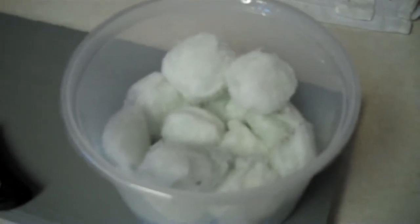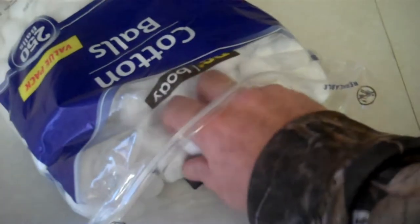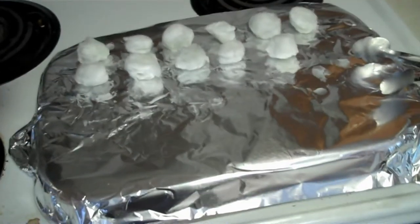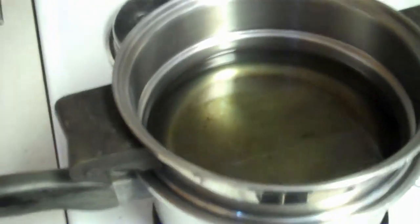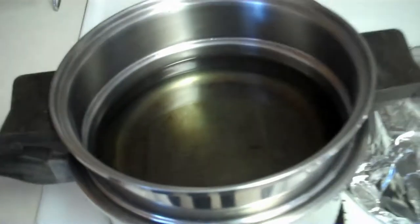We're going to be making what I call fireballs — good fire starters made from regular cotton balls. You'll need a double boiler pot, some sort of pan covered with aluminum foil to place them on afterwards. I've already preheated the wax — old paraffin wax from old candles. Clean, dirty, it don't matter. Throw them in there and let them melt.